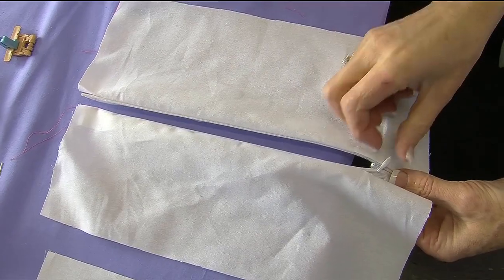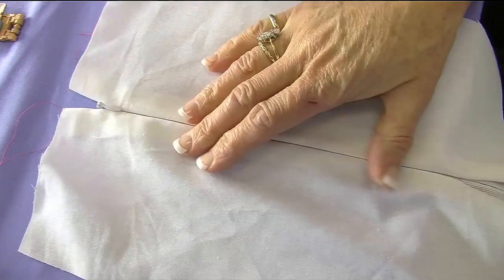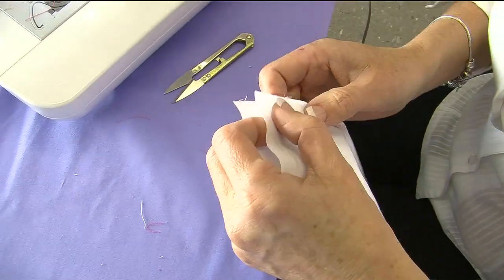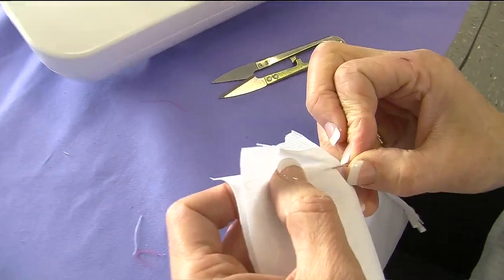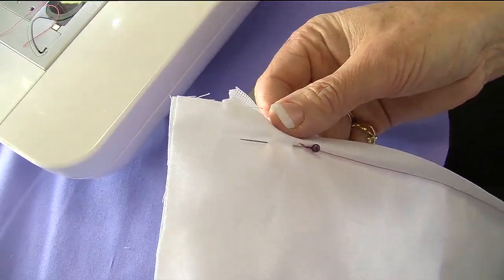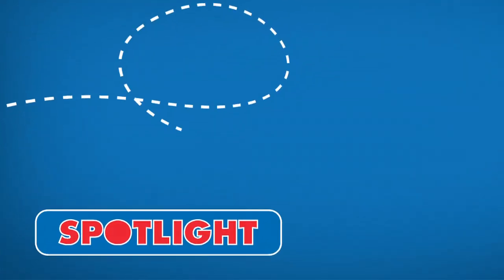Once we've sewn our zipper in, we turn our fabric over and we zip our zipper up, and there we have our invisible zipper placed into our fabric. All we now have left to do is to stitch up this seam, which you can do by turning it over and pinning, and then stitching the seam at the bottom normally with your normal zipper foot placed on. We stitch from there to there and back stitch, and we have our invisible zipper all put in.